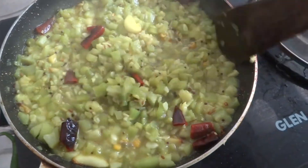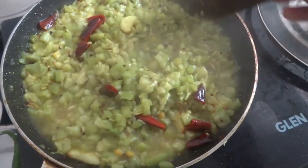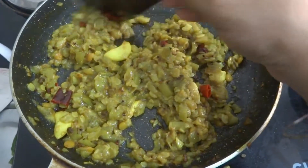Let's add water to the dish. This is the water.